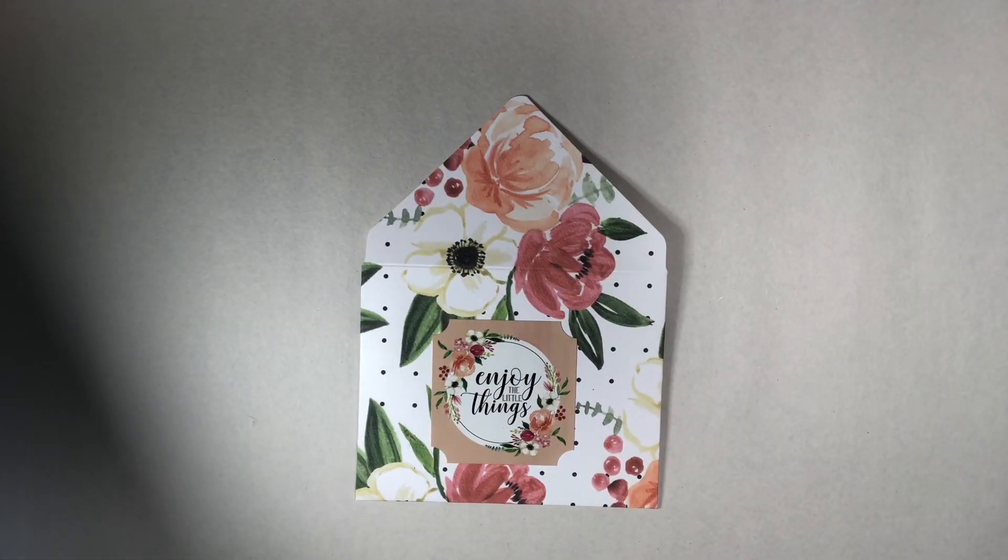Hello, happy crafters! Happy Monday! I decided this month to join in the open collab — it's hosted by Patti with Life with Patti and Kathy, Kathy's Favorite Thing. All you need to do to join the collab is use the hashtag Patti and Kathy's open collab, all lowercase and no separation. I'll put that in the description box below.